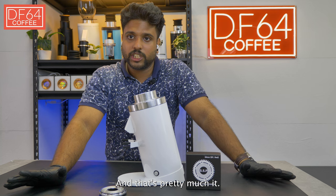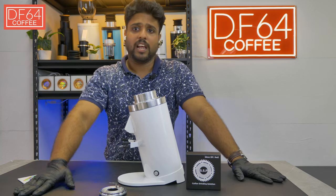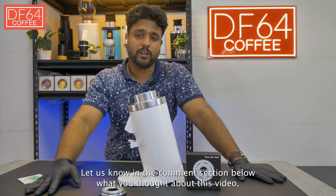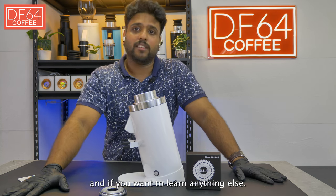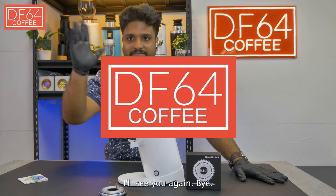And that's pretty much it on how to readjust the zero point for the DF64 Gen 2. Let us know in the comment section below what you thought about this video and if you want to learn anything else. Until then, I'll see you again — bye!